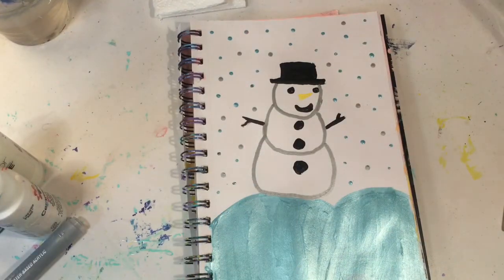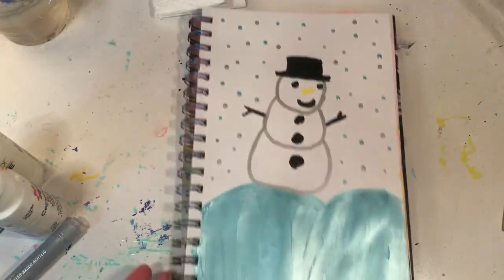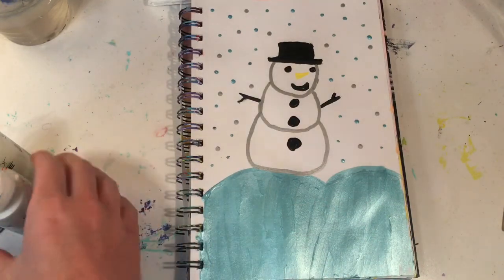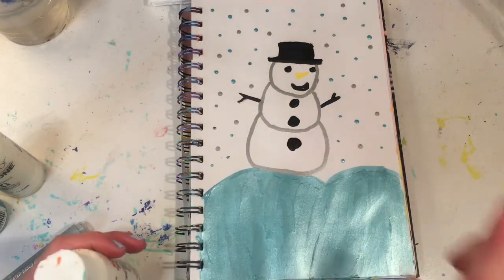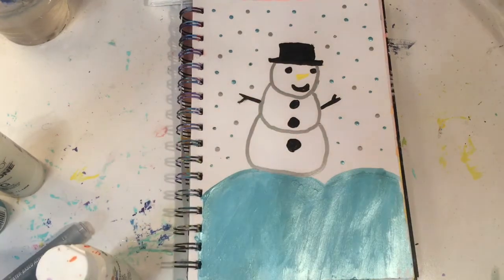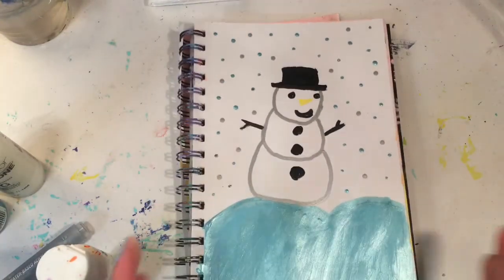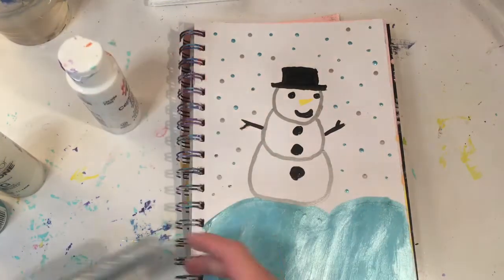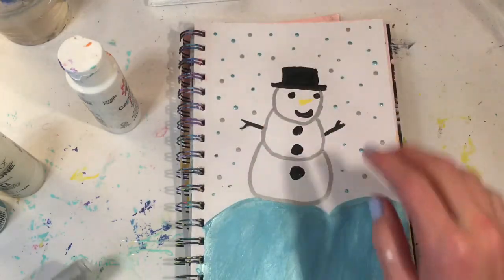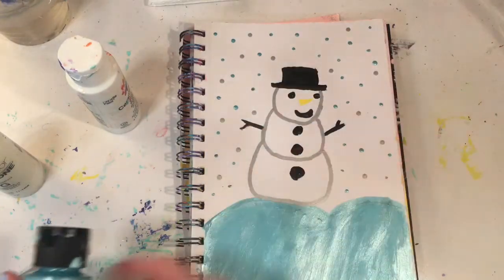So I just finished painting the snowman and this is what it looks like. It's not one of my best paintings but I think it's super cute still. I just realized I didn't use the white, so I'm going to add some. I mixed in some white to the big mound of snow. I used the silver around the snowman and for the snowflakes falling down, and the metallic blue down here and also for the snow falling down.